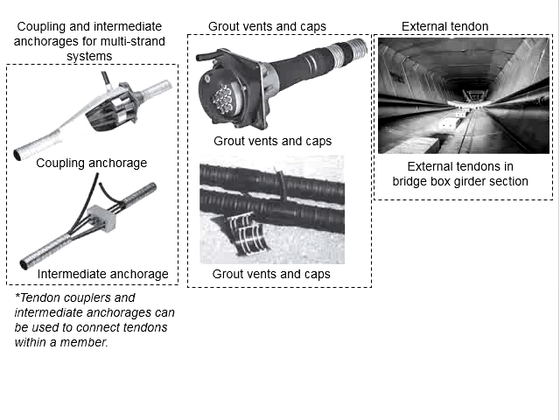In some designs, external tendons may be applied. In this case, the tendons are exposed and not embedded in the concrete. There will be some mechanism to ensure the tendons and the concrete elements remain intact.